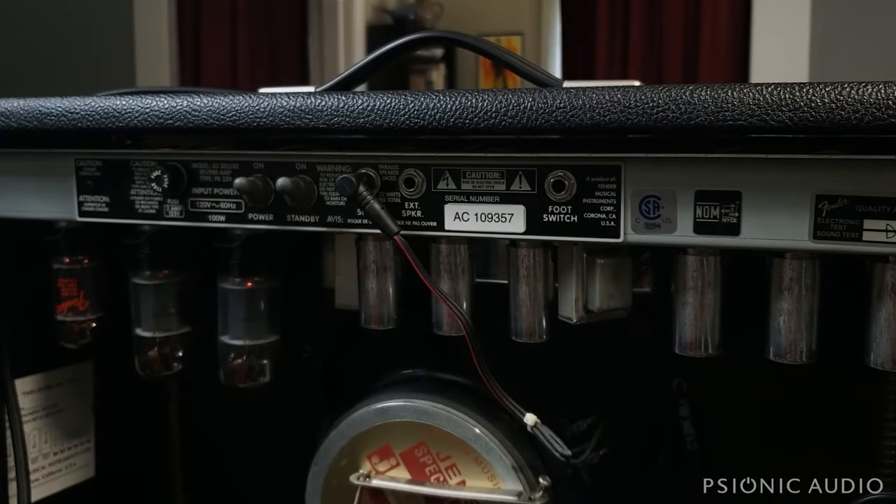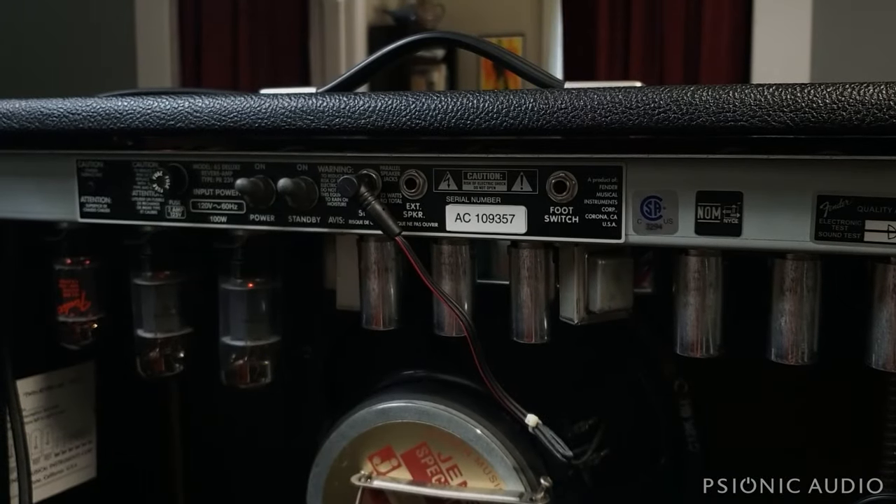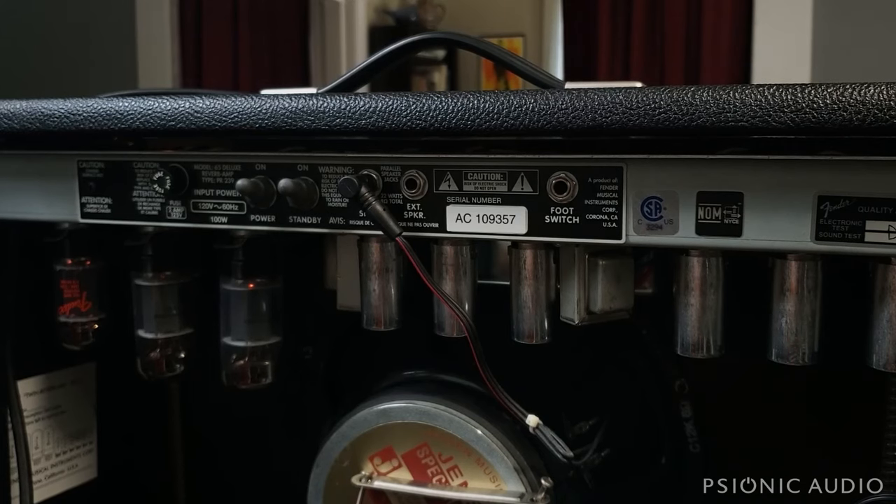Before we remove the chassis from the amp, I want to talk about some safety concepts with amplifiers in general — tube amps especially. They can have very high voltages inside. These voltages can and will kill you. Most of the time, the owner of an amp, unless he or she has some serious electrical experience and training, has no business going inside an amplifier.